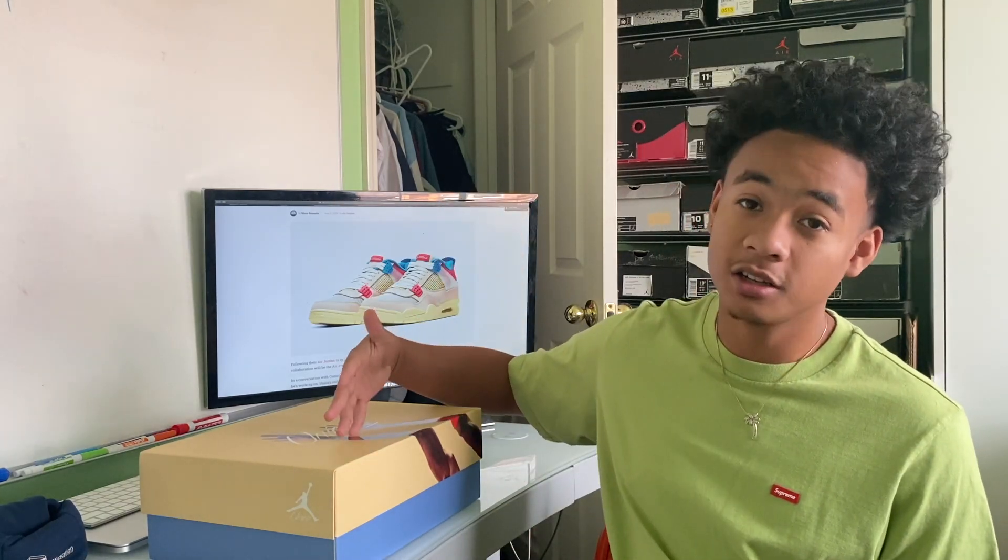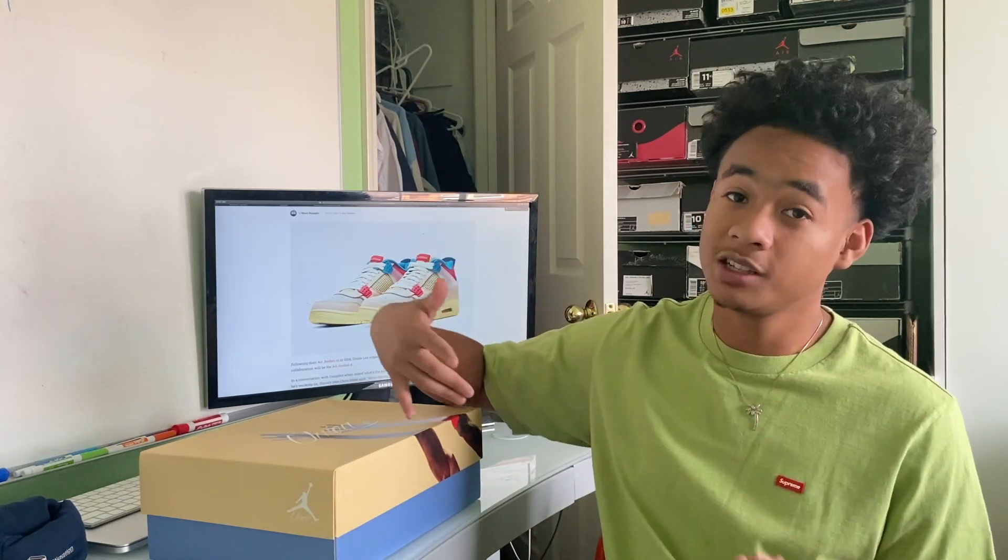The shoe came out August 29th on the Union website, and it's probably one of the easiest cops of the year in terms of manual versus bot — anyone with a bot probably couldn't even get a pair, as you had to answer a question just to get into line to purchase the shoe.